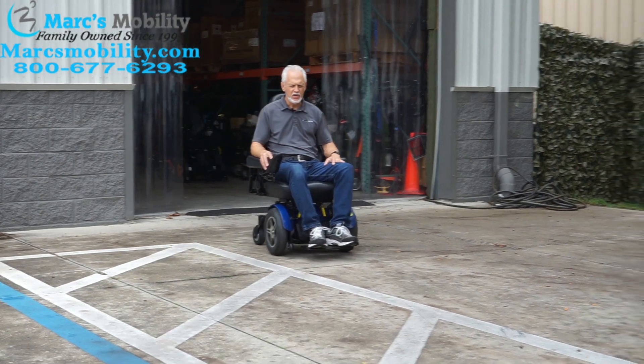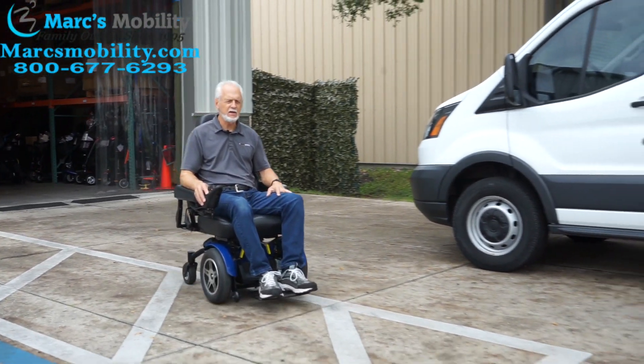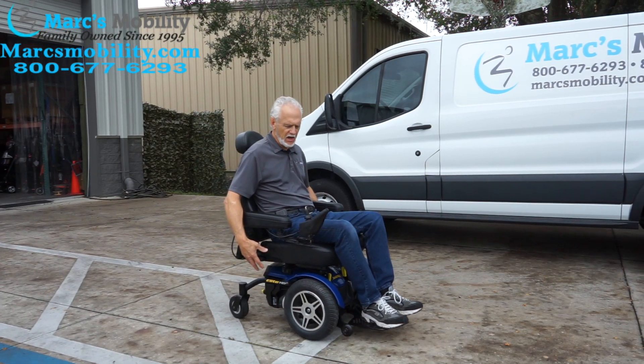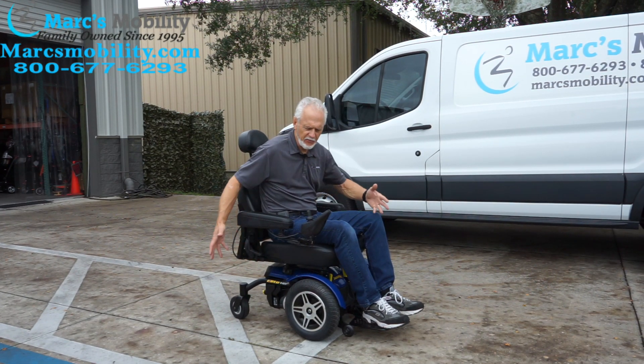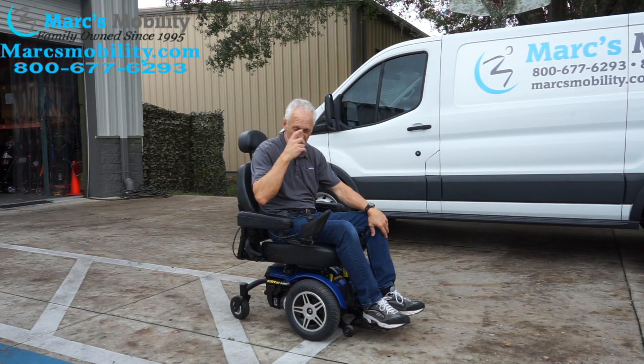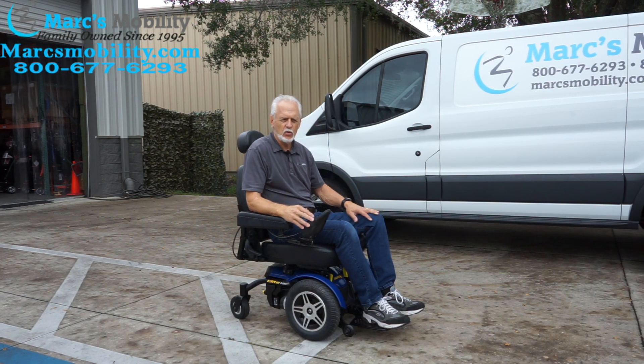When you stop with this power chair, the brakes come on automatically — it has a built-in brake so within a couple of feet it will stop. Even though you're in gear in the middle of a hill or going up a hill, it will not roll out on you.